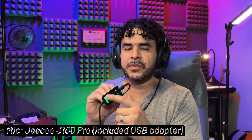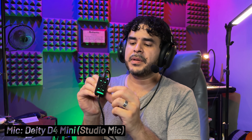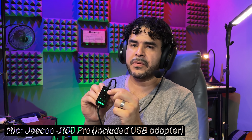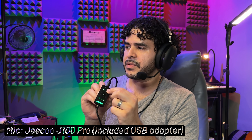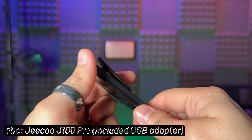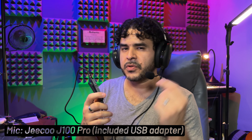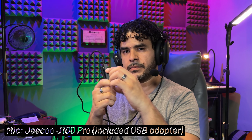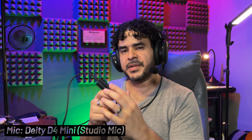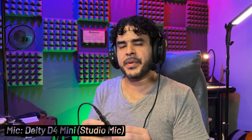You do get volume controls for the music you're listening to and also for the microphone. If I toggle this down, the levels reduce; if I go to plus, it increases again — this is the maximum level. It also has a mute switch that, unfortunately, has a pop. So be ready — you're going to hear a pop right now. There's that. I wouldn't be too concerned about using this mute switch; I prefer to use the software mute in whatever program I'm using to chat.